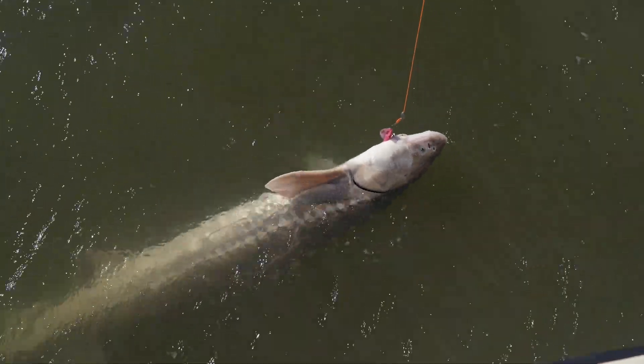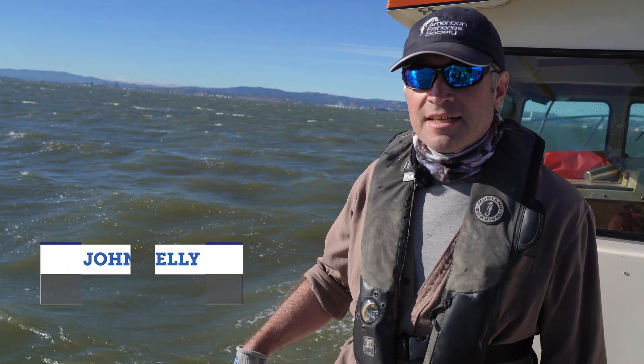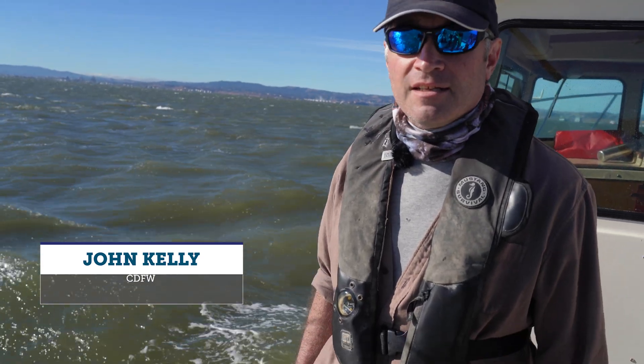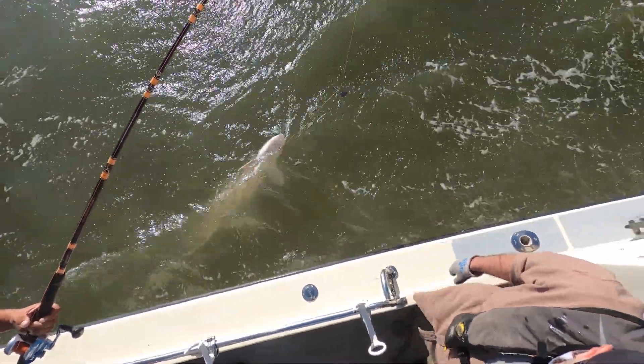Today we're out fishing for white sturgeon. We've caught a medium-sized fish that would be safe to bring on board — less than 60 inches — so we're going to demonstrate proper handling technique to get this fish on board safely and uninjured, so we can look at it, take some pictures, and get it back in the water.